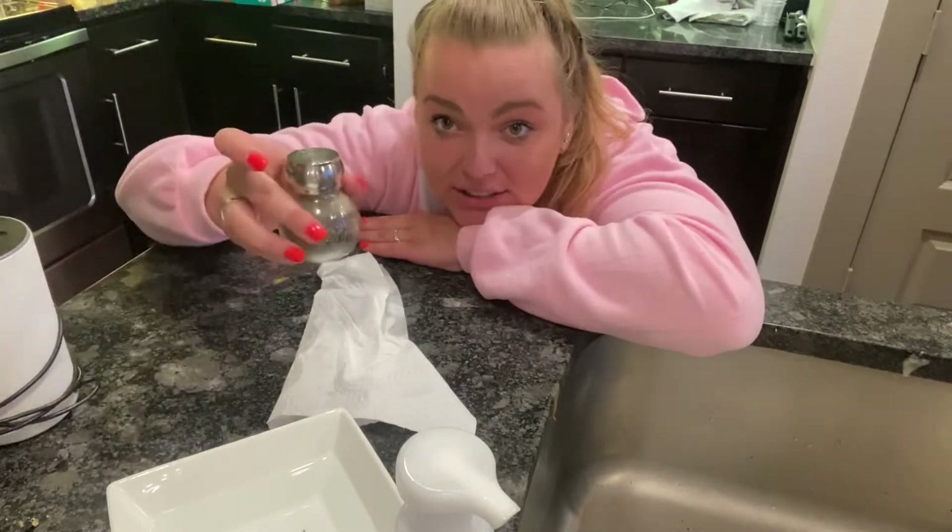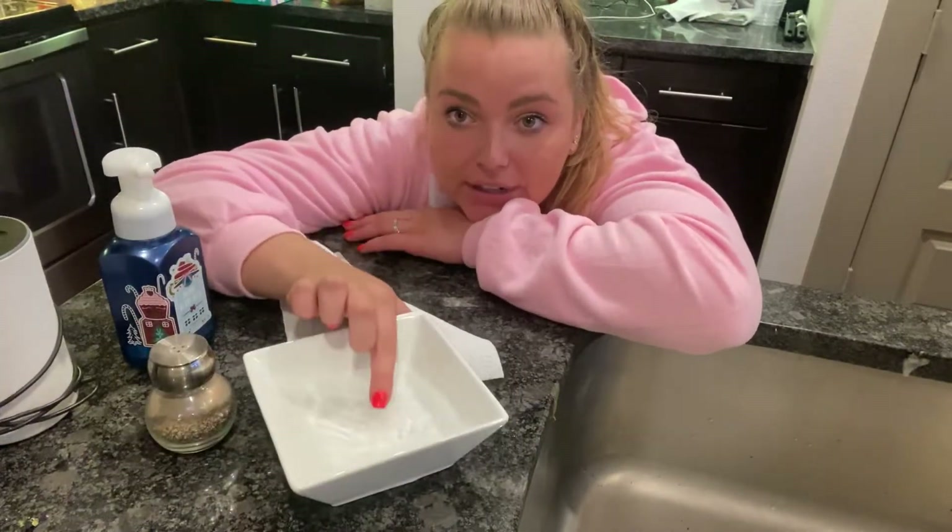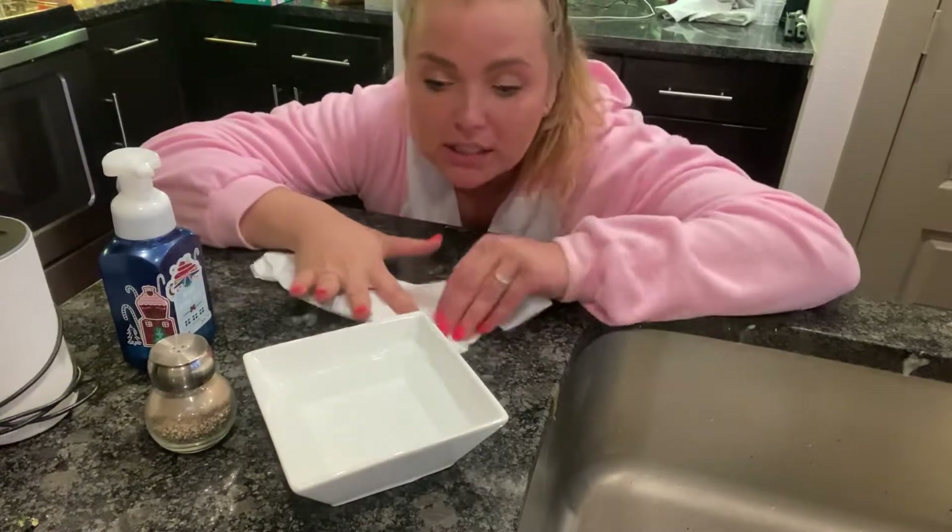So what we're going to do today is get some pepper, some soap — it can be any kind — and a bowl with some water in it. Doesn't matter if it's hot or cold, just fill it up.